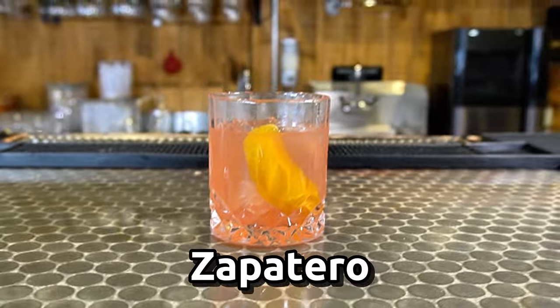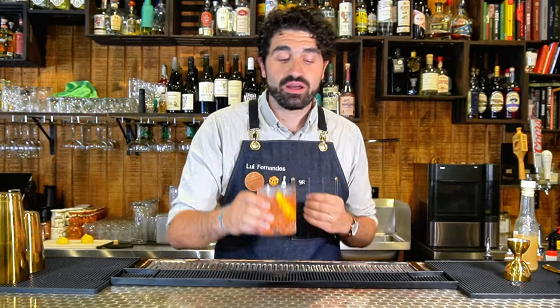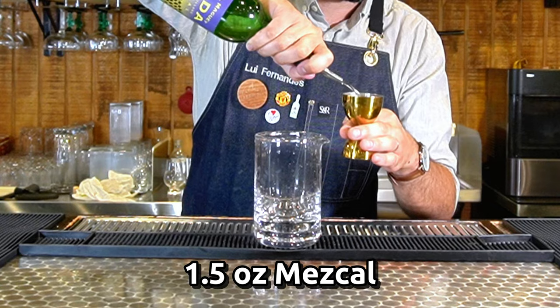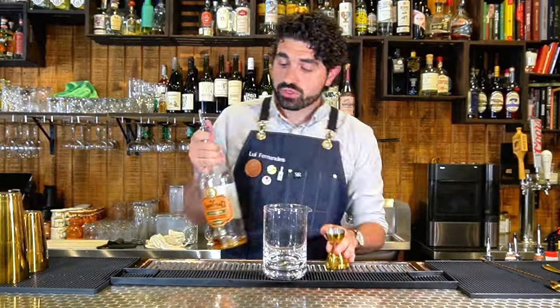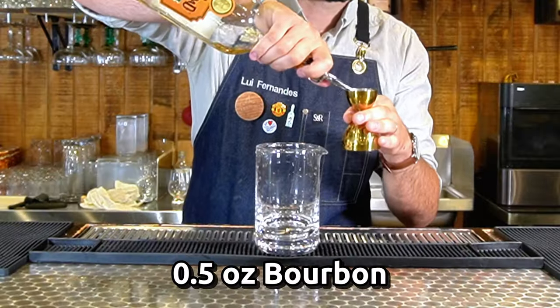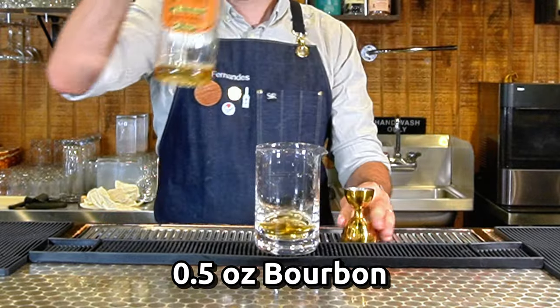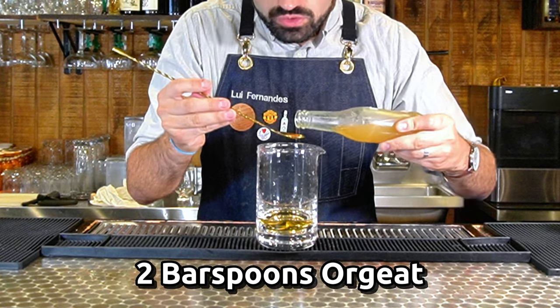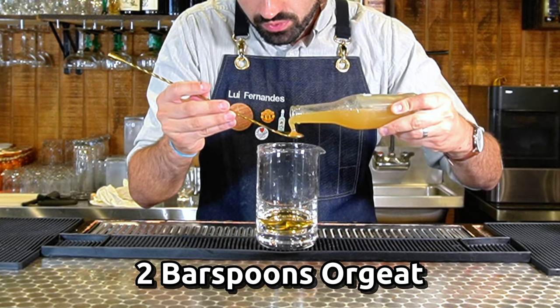This is one of my absolute favorite old-fashioned riffs that uses mezcal. It shows how versatile it can be and how it can combine with other spirits beautifully. First thing is an ounce and a half of mezcal — we're going to use Del Maguey's Vida. We do a half ounce of bourbon; I'm using Old Grand-Dad Bottled in Bond. We're going to do two teaspoons — bar spoons — of orgeat.